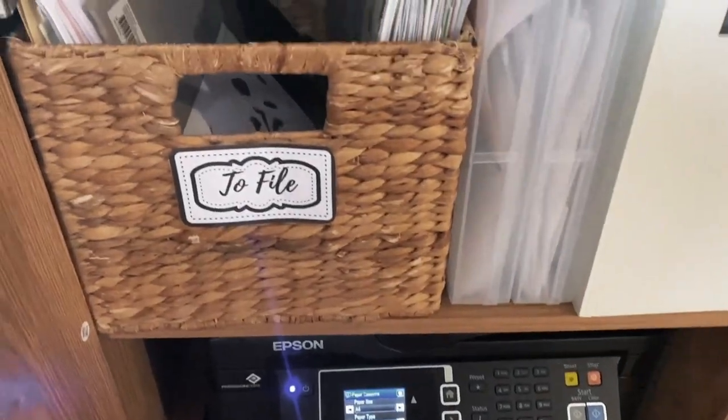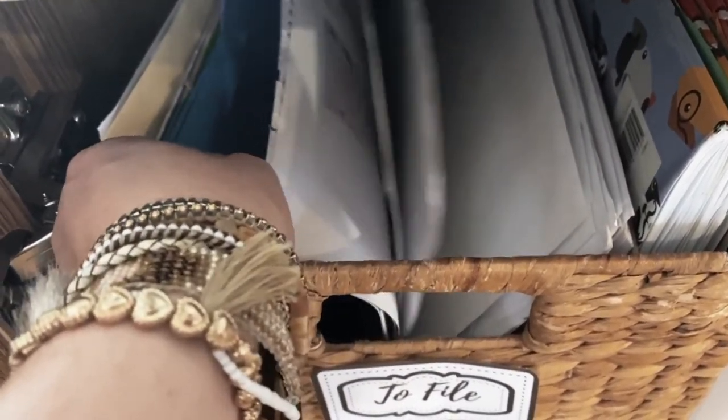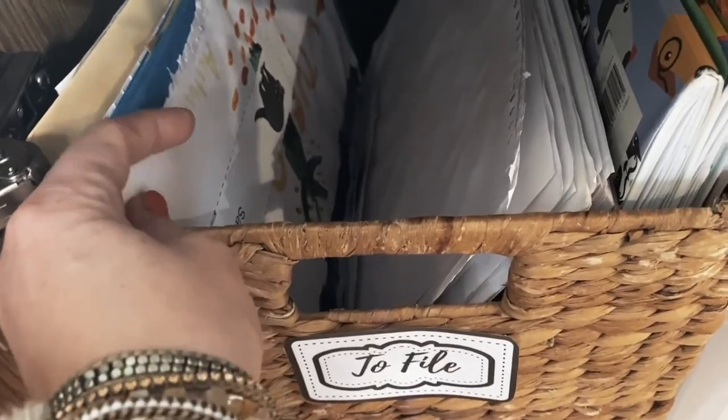Above the printer I have a basket for filing — finished bookwork and filled-up books from this homeschooling year. I need somewhere to put things instead of leaving them on a surface and forgetting about them. It's a fairly substantial space so it never fills up, which is great. I can pull out samples when I want, or go through it on a rainy day when we finish early and I have some time.